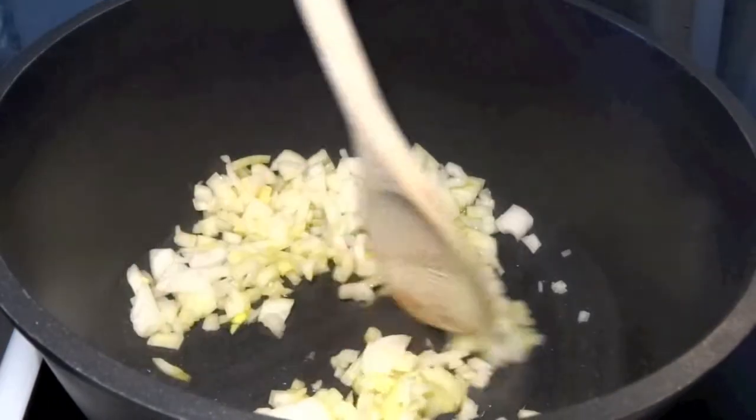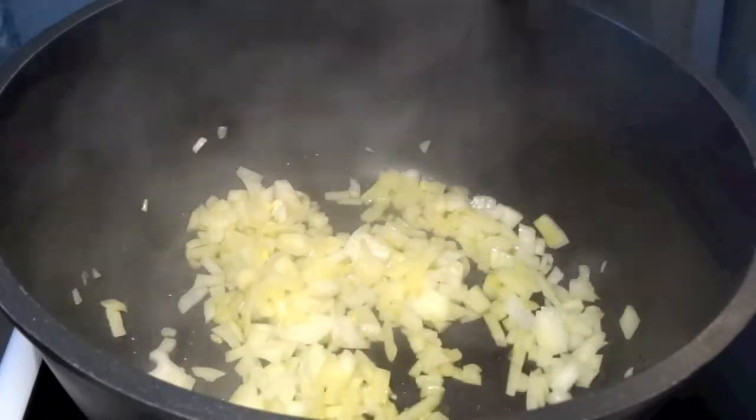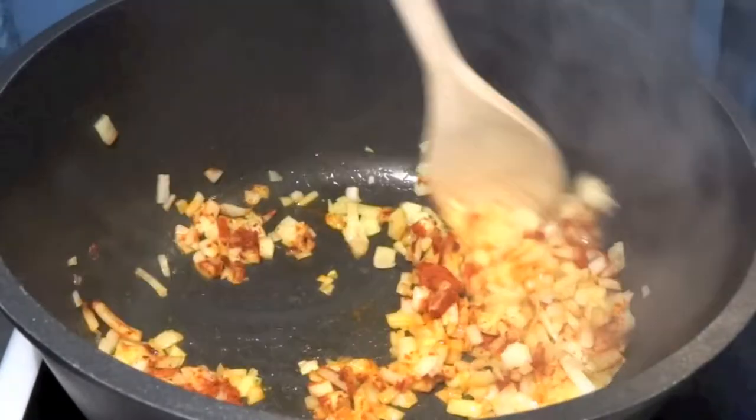So let's get started and make some onions go nice and golden in a pan. Just use normal oil to fry the onions in. Give them a couple of minutes in the pan so that they go nice and golden.